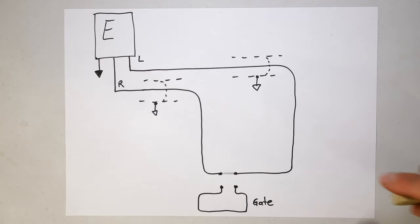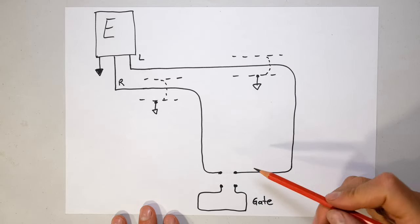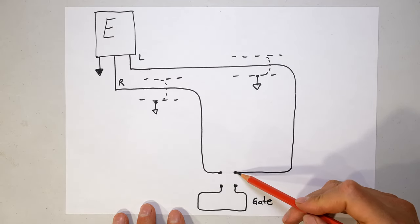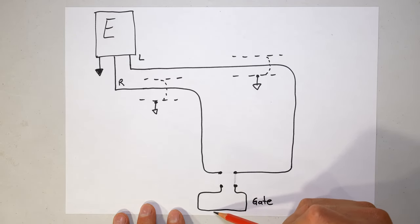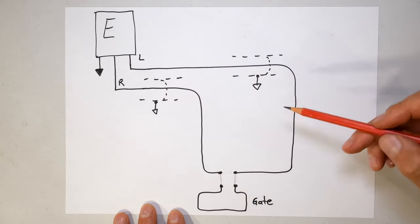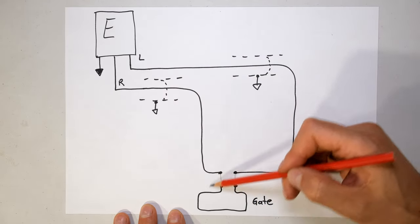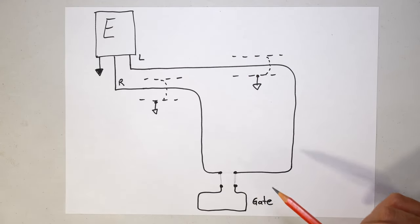All you're doing is opening one of the lines and joining it to the gate. The current comes through the electric fence on the gate and back through to the return wire, maintaining a series circuit. This is still in series - it cannot be in parallel.